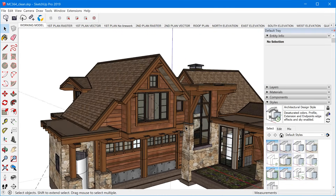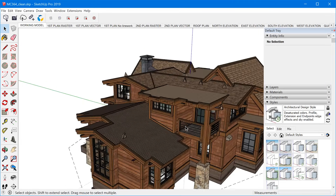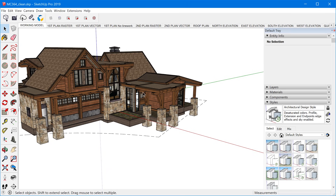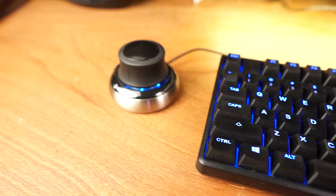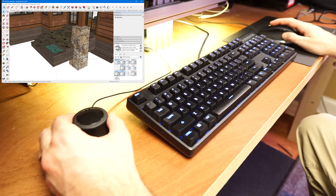It's important to note that this doesn't replace your 2D mouse because it only provides control over the camera in your model — it doesn't actually control the mouse cursor itself. So you still need a regular mouse in order to activate tools and click on things. Because of this, most people would set up their 3D mouse on the left side of their keyboard to be used with their left hand, assuming you're using your right hand for your regular mouse.